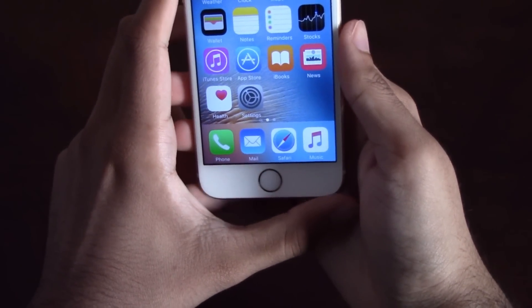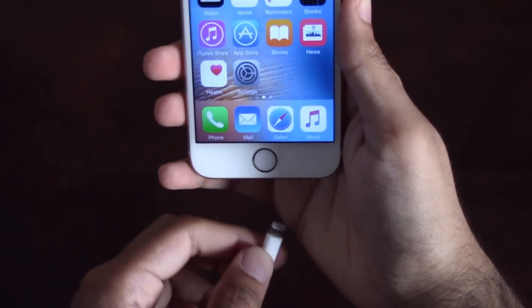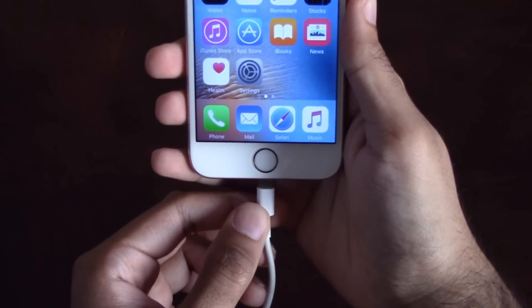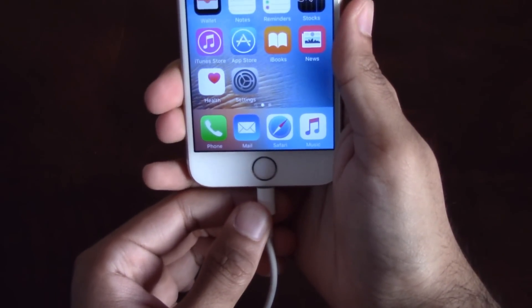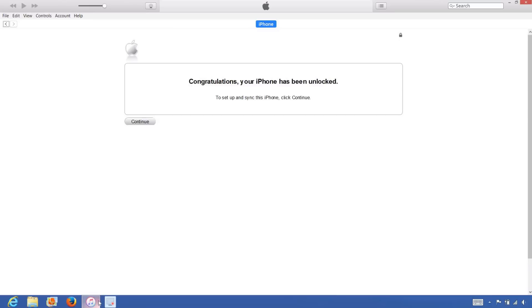Once the SIM card is inserted into the phone, grab the USB cable and connect it to the iPhone and the other end to the computer. Now that we have the iPhone connected to the computer, open up iTunes and wait for iTunes to detect the iPhone. Once iTunes detects the iPhone, you will get the following message saying congratulations, your iPhone has been unlocked.